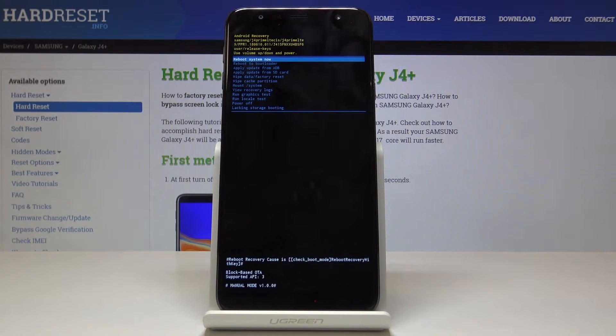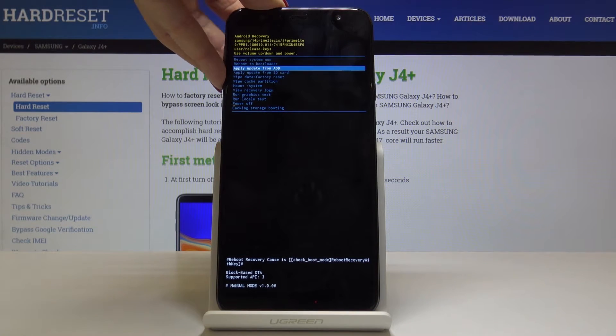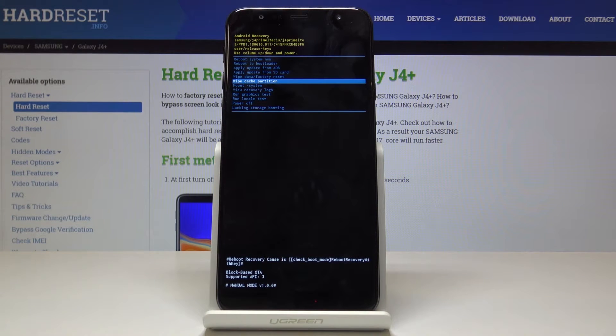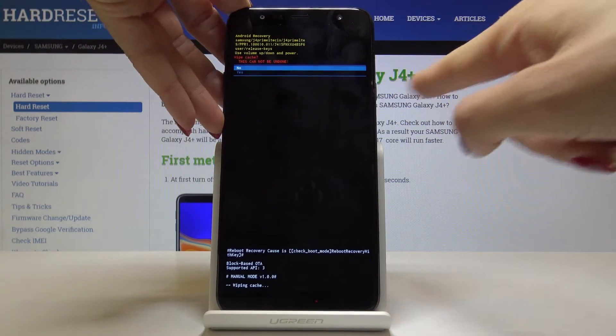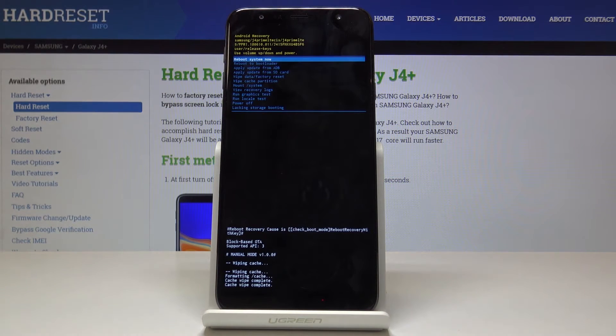Now as you can see we are in Android recovery. Let's locate wipe cache partition. Here we can navigate by using volume up and volume down keys, and if you want to select wipe cache or some other option, tap on power key. We want to wipe cache, so simply tap on power key and confirm that you would like to do it by tapping on yes.